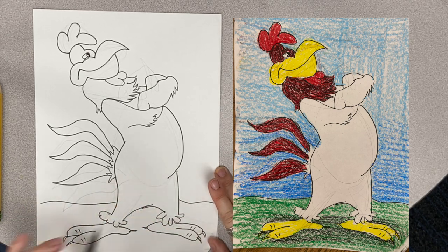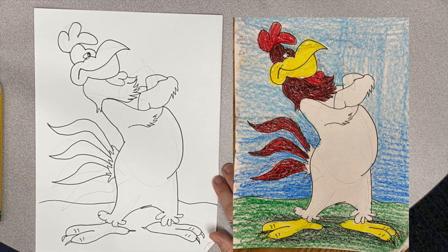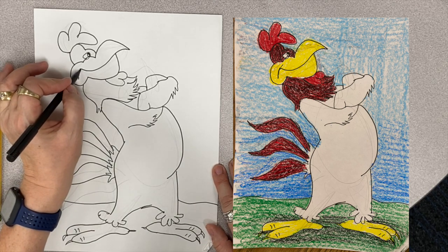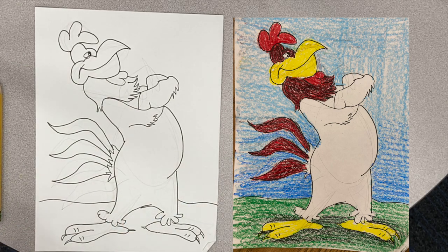And voila — Foghorn Leghorn! I say he does look quite good. Thank you for watching. If you enjoyed this, please give it a thumbs up and subscribe.